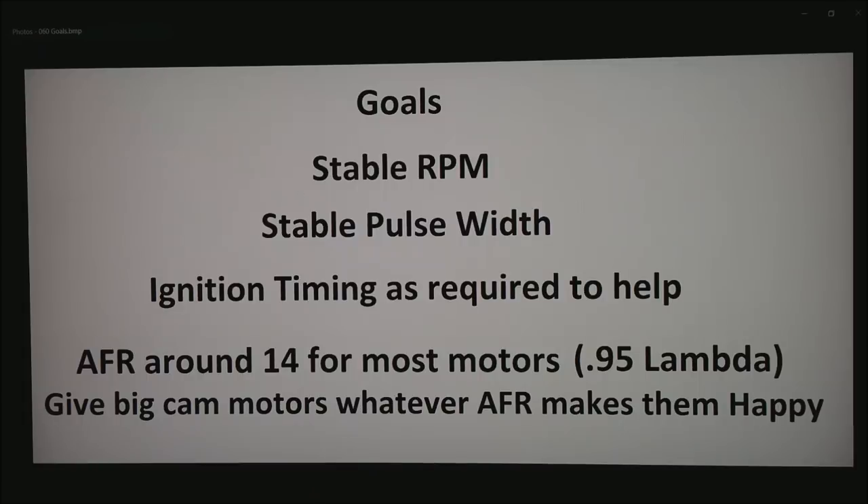As a side note, this rule is for relatively tame motors. If you get into a really big cam motor, give it whatever AFR makes the motor happy. The reason is the overlap of the cam can often pump raw air through the motor before the valves close, and you'll end up with that air in the exhaust system that confuses the O2 sensors.